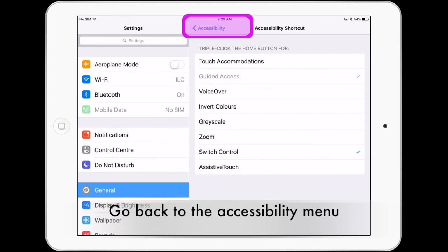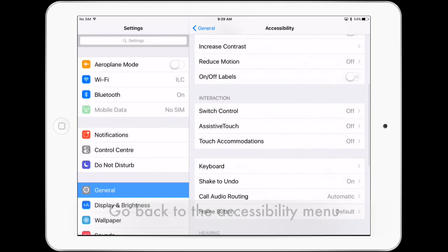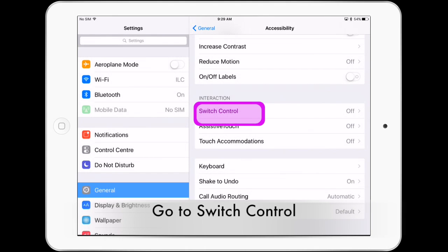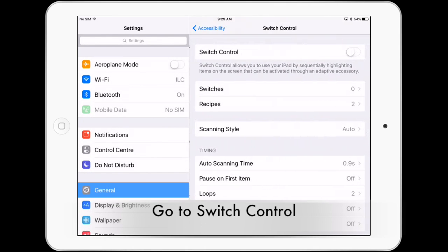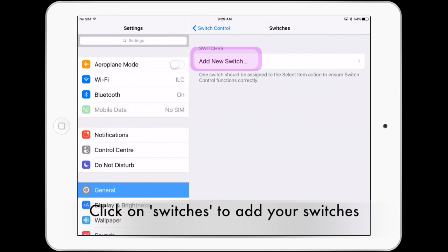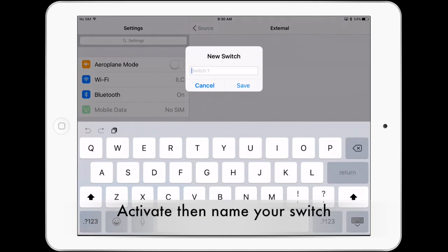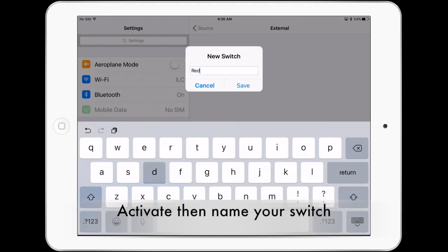Go back to accessibility, then click on switch control. Click on switches to add your switches. Add new switch, external, activate your switch, then name it and save it.